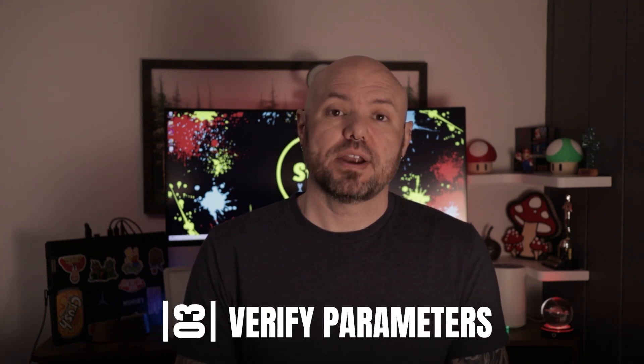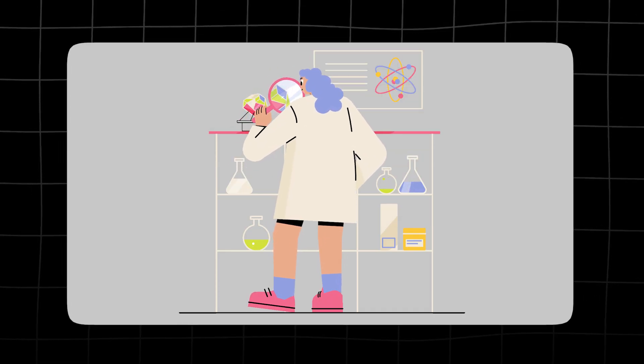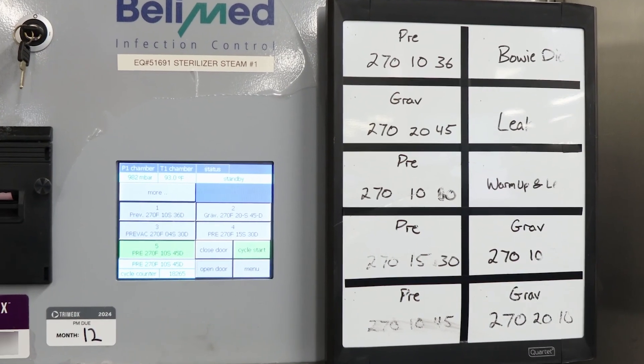Step 3: verify parameters — check time, temperature, and pressure settings before starting. Sterilizers can have pre-programmed cycles numbered 1 through 4, but you never know if someone changed the parameters or something reset. Always read the parameters associated with the cycle before you select it.